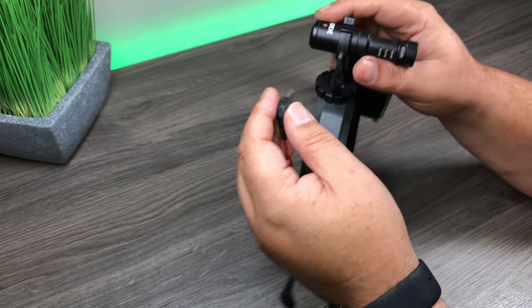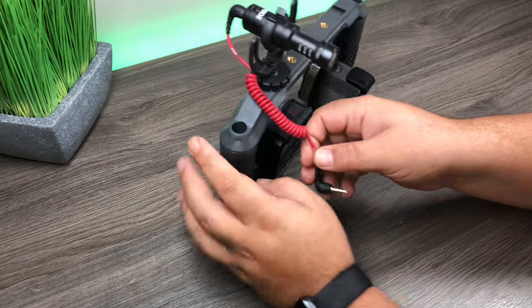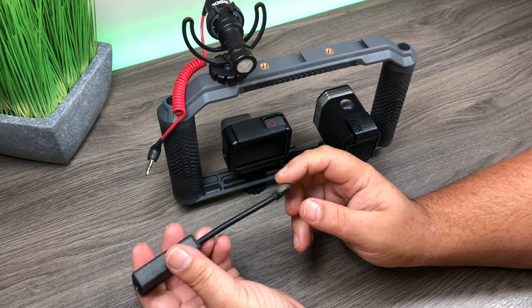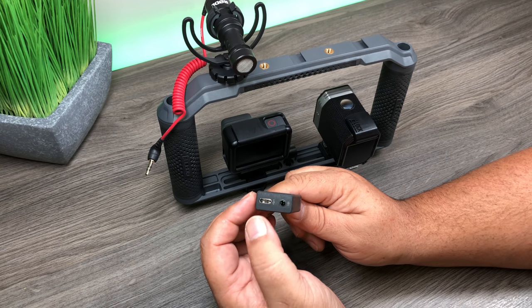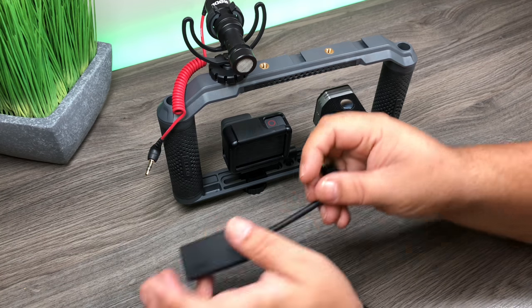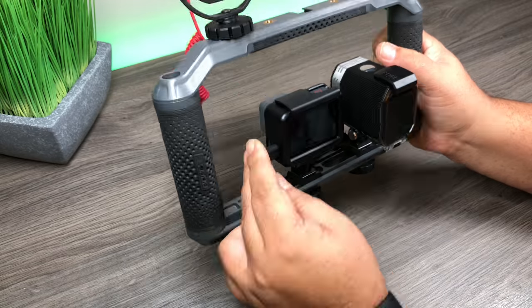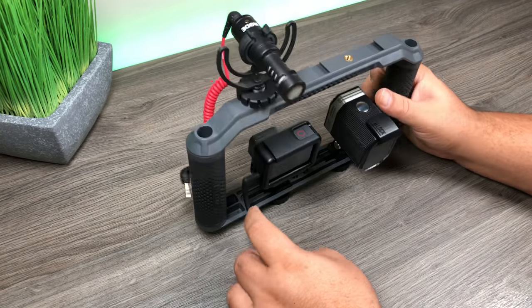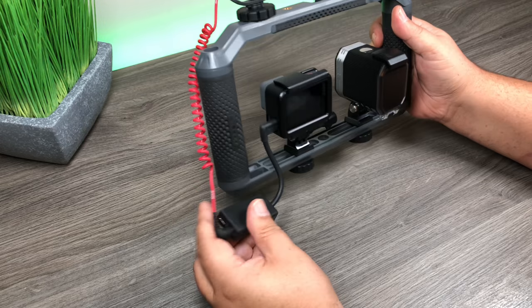This is the cable that comes with the Rode microphone - we're going to plug it into the back. Now when using an external microphone with your GoPro you have to have one of these - this is the microphone adapter. It's USB-C on one end and at the bottom it gives you the microphone jack and another USB-C port. That extra USB-C port is important and I'll show you later why we need it. I'm going to slide the camera all the way down to give us some clearance room while we plug in the microphone.